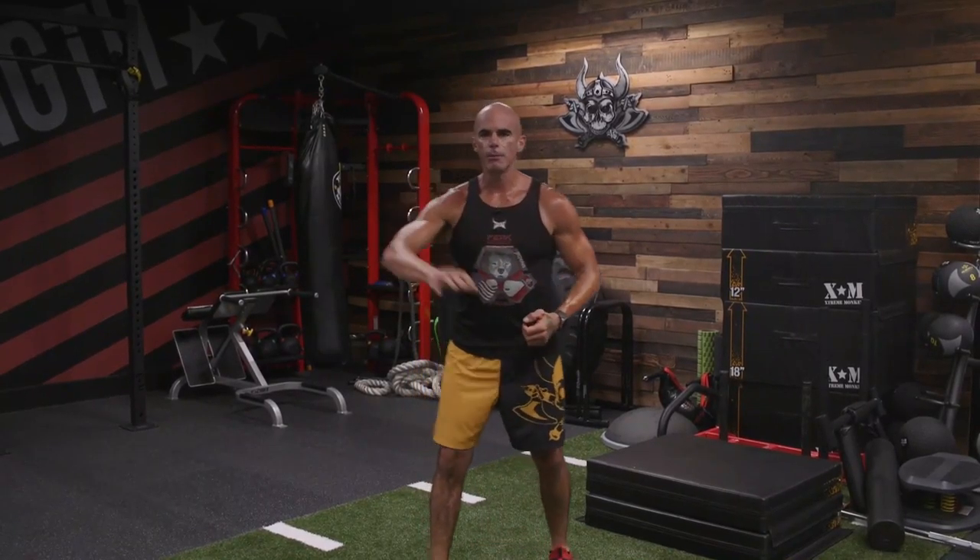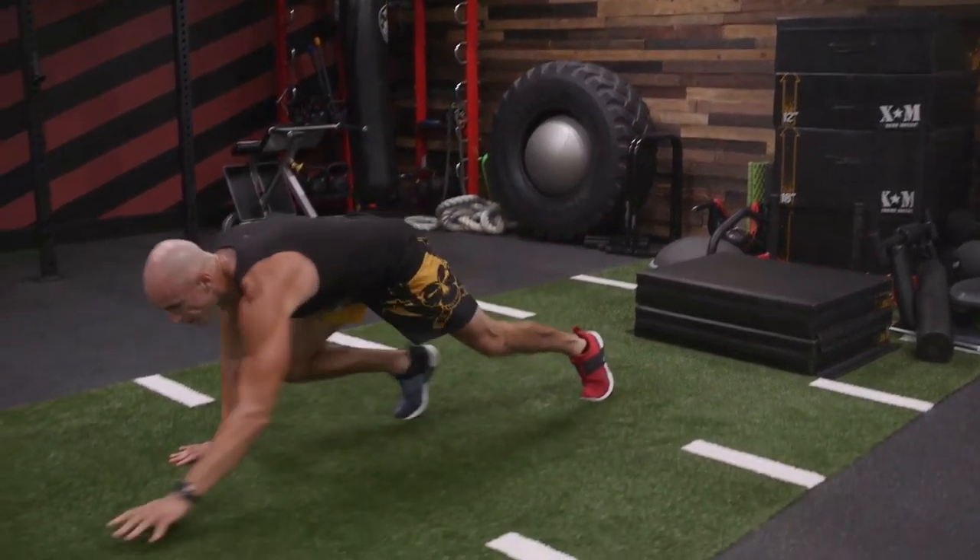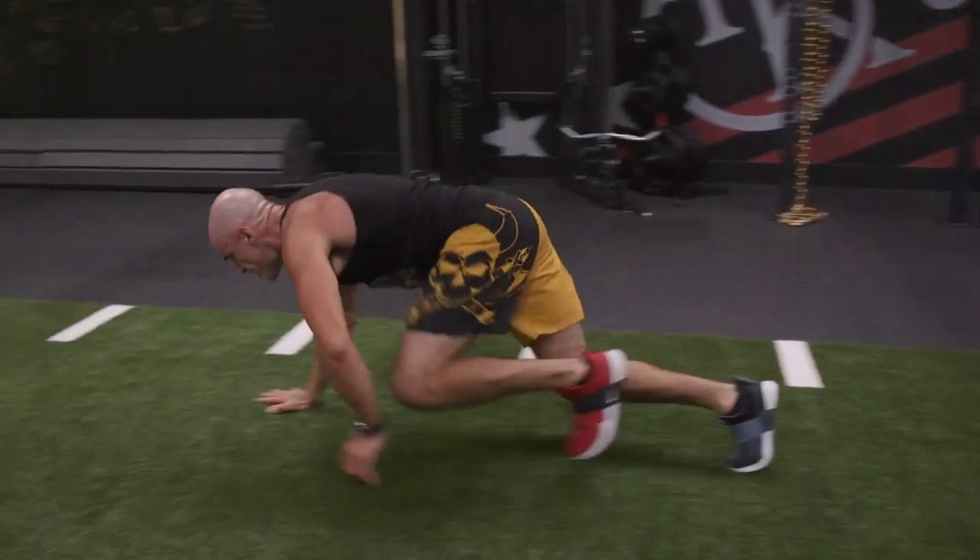Bear crawls — spine is going to be parallel to the floor, opposite arm and opposite leg. A little flow, a little speed, a little momentum.